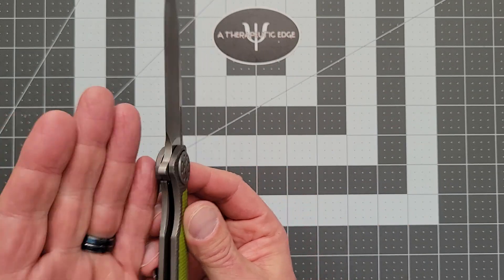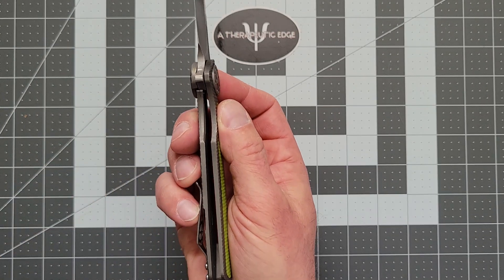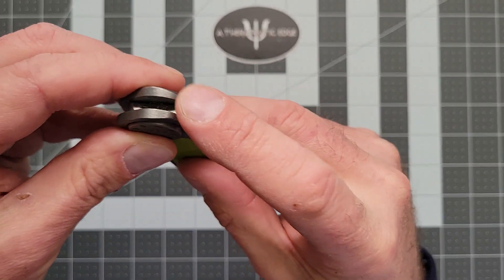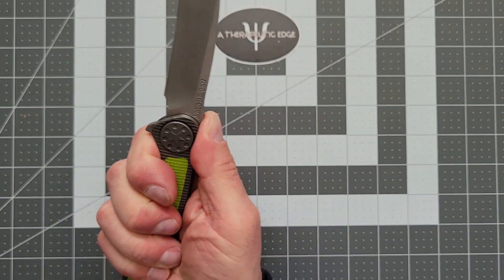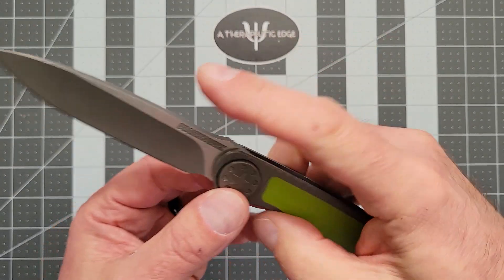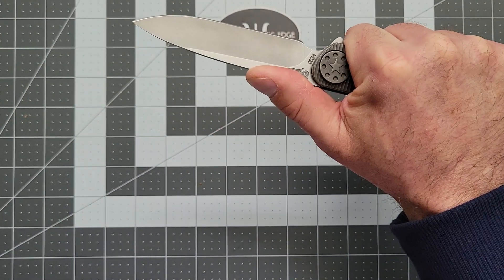There is a steel lock bar insert — it is a frame lock, as you can see on the lock bar — and we're locked up at probably about 50%. There is nice fine jimping on the back of the flipper, and some jimping right here where your thumb lands. If you hold the knife this way, it's right where your thumb lands. I actually tend to come forward a little bit, but because of this beautiful shape there's a nice big flat spot for your thumb.